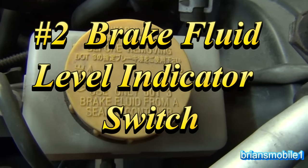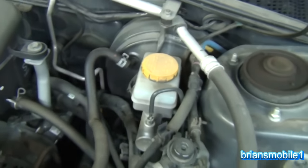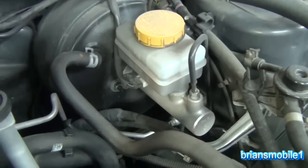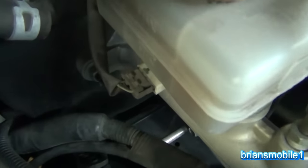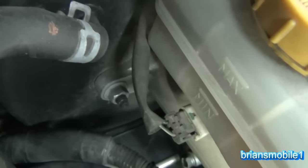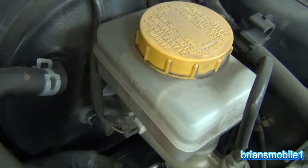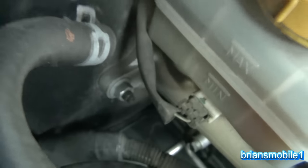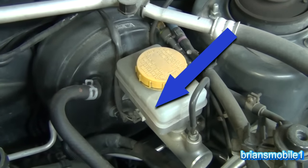This is your master cylinder — it's where you fill the brake fluid. It'll usually be on the driver's side, unless it's a Mini Cooper, Land Rover, or something that was previously right-hand drive. You can see there's a little wire going into the bottom of it. This is a hydraulic unit; there's nothing electronic about it except for one thing: there's a sensor inside that corresponds to that wire, and it tells you if the brake fluid is low by having the brake light come on.